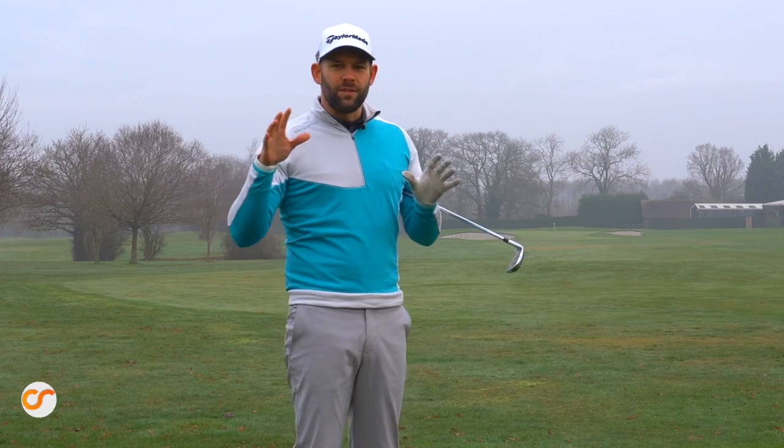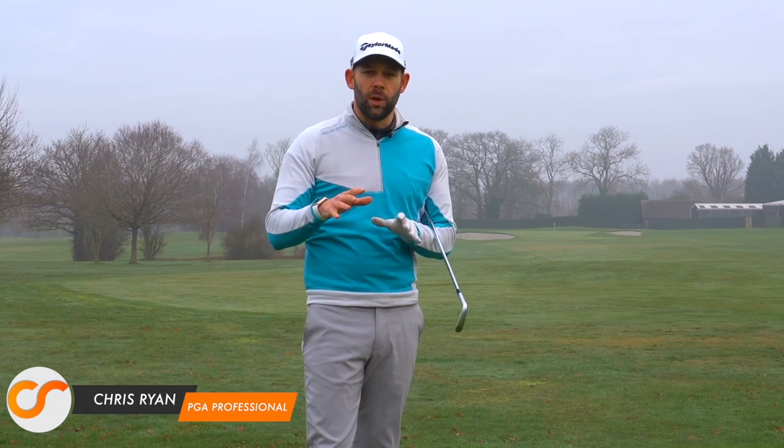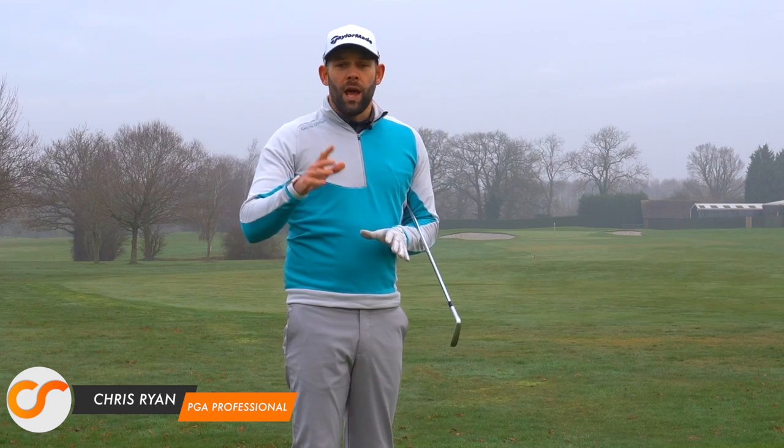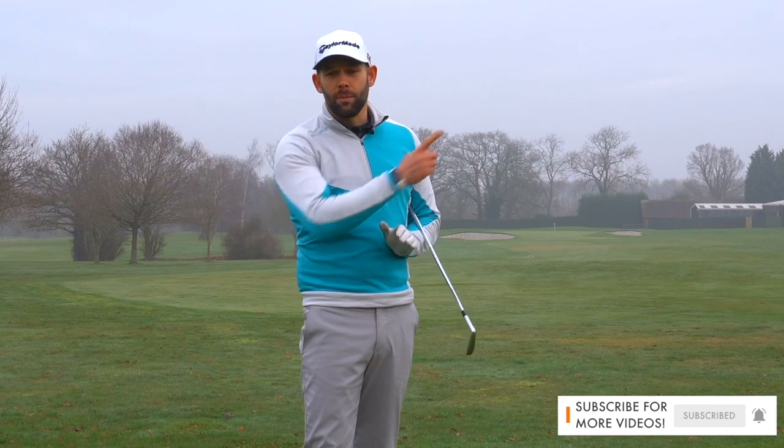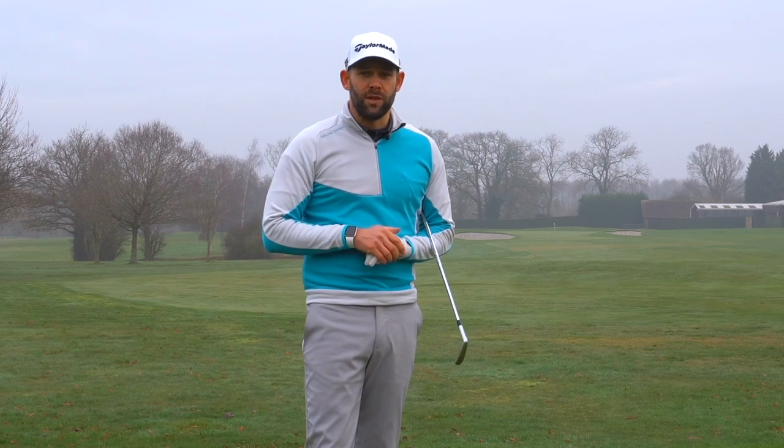Welcome back to the Forest of Arden, welcome back to this video series — this is video number two. If you haven't seen video number one, I will link it up in the corner for you to go and watch. Before we get into this video, if you are new to my channel I would love you to consider subscribing. There is a link down below and also a clickable link at the end of the video.